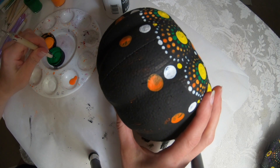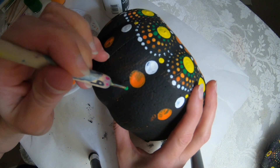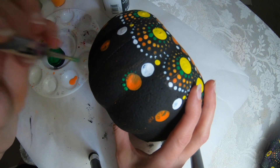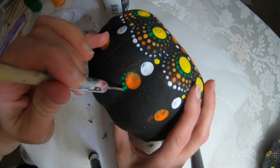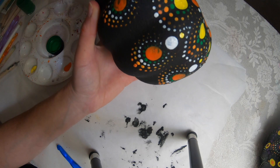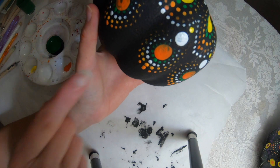Now I'm going to use the green again, and we're going to walk the dots just like we did before. I finished that sequence up with doing the white, the light orange, and then the dark orange.